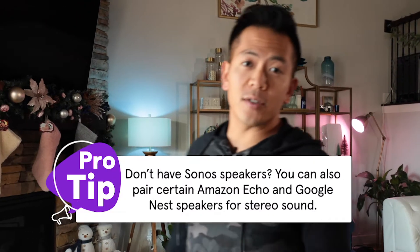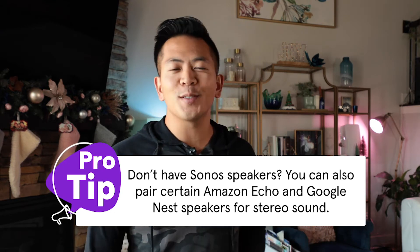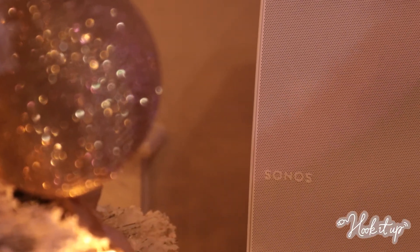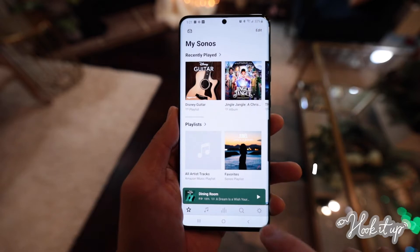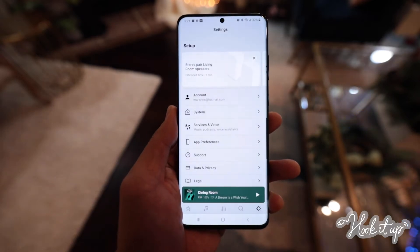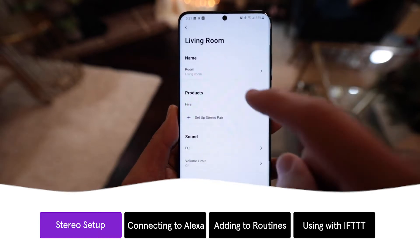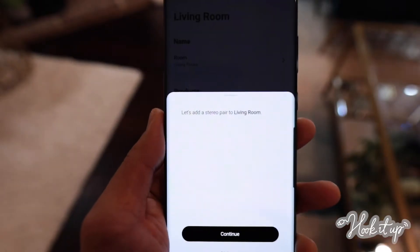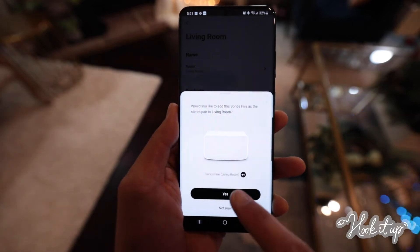One of the great features of Sonos speakers is being able to pair them easily for superior stereo sound quality. We'll be using Sonos 5 speakers, but the process is similar for other Sonos speakers as long as they're the same model. First, open the Sonos app. Then go to the Settings tab on the bottom right. Tap System. Under Products, tap one of the speakers you want to pair. Then tap Setup Stereo Pair. Tap Continue. Then tap Yes to confirm the speakers you want paired.